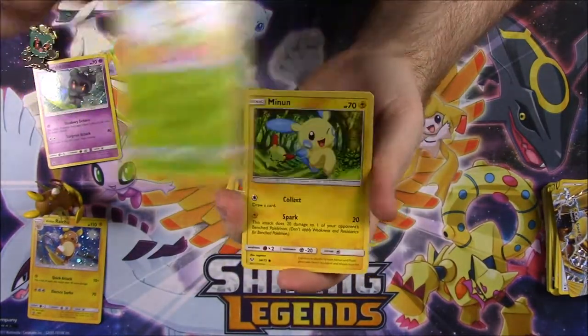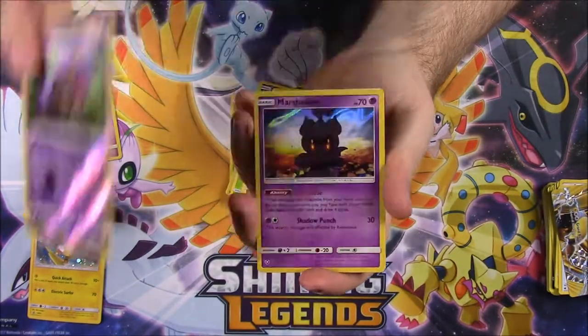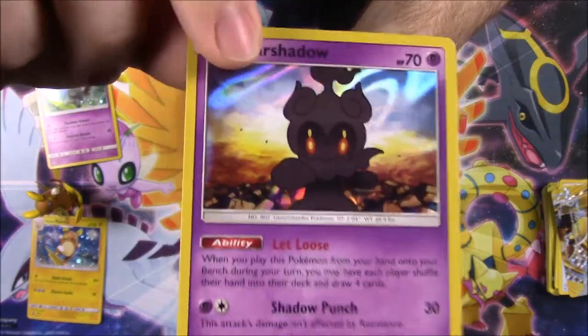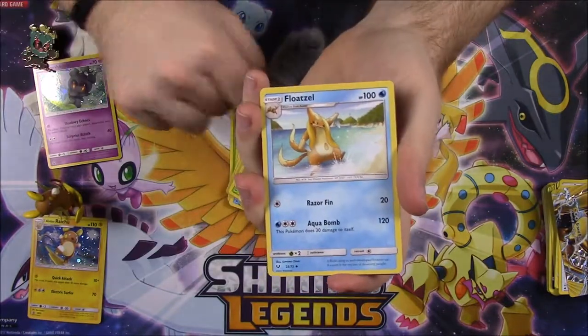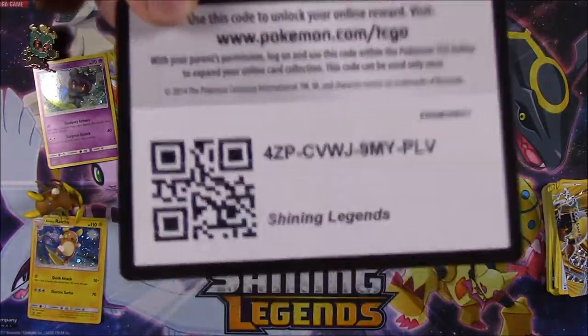Last pack of the set: Ekans, Torracat, Breloom, Meinfoo, Larvesta, Ekans reverse holo, and a regular Marshadow holo as our rare — that's cool! So we've got three Marshadows total between the packs plus the promo. Also Steel Energy, Electrode, Floatzel, Scrafty, and the code.